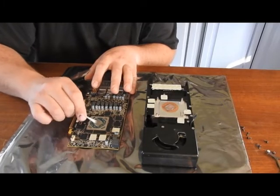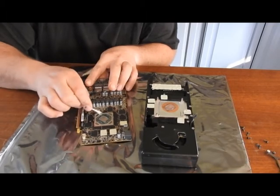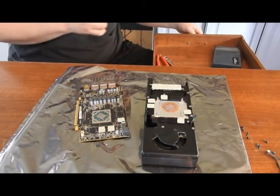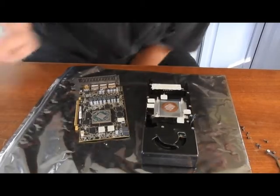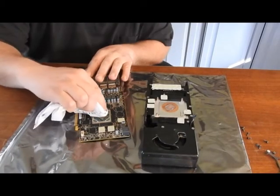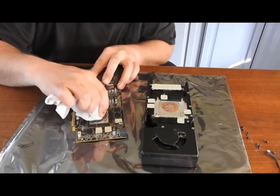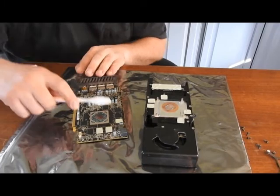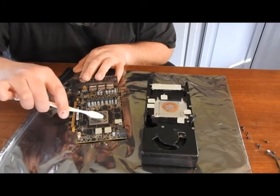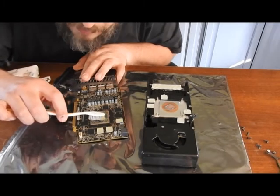It looks fairly new, but who knows what quality it is. I'm trying to change out the thermal paste on any newer cards I get, because I've had a couple come in that have just been really running warm. I have a lint-free rag and some conductive paste. I'm going to use a toothbrush to clean any stuff away from the resistors, just in case.